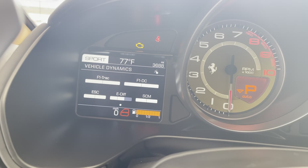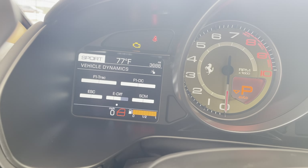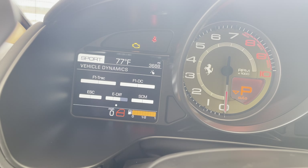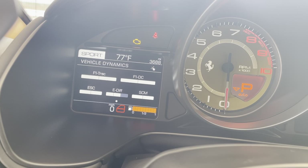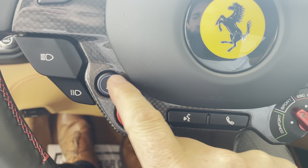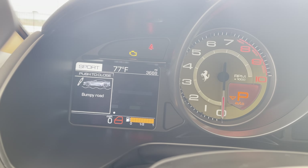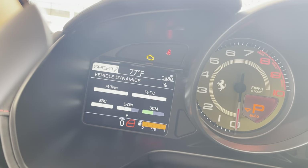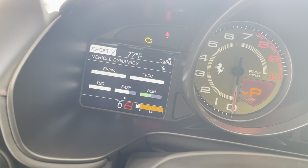So this screen here is going to show your F1 traction control — your forward traction control is going to be least active, obviously other than ESC off which turns it off. Your F1-DC is your gearbox. Your ESC is your side slip. Your E-diff is going to be your differential — how quick that locks up, which really helps with turn-in. Your SCM is going to be your suspension. I can hit this button here and now I've got comfort suspension — it was illuminated in white, now it is green showing that it's in comfort mode. Everything else is in the sportier mode, but you've still got comfort suspension, which is a really nice touch included with the MagneRide suspension option.